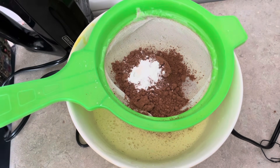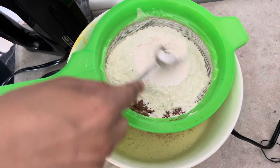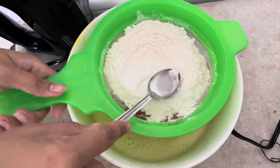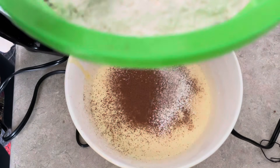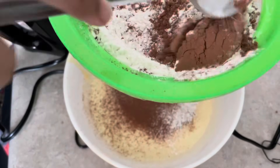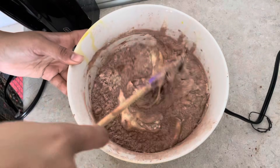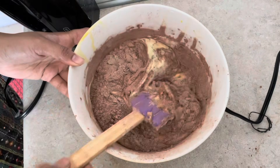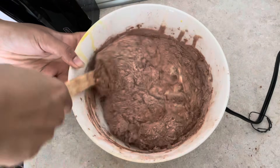Add 1 spoon baking powder and 3 cups maida. We will mix it all together using the cut and fold method.